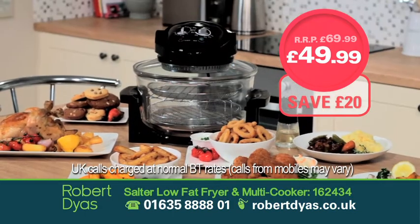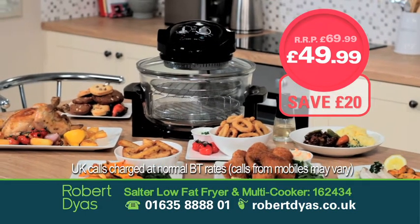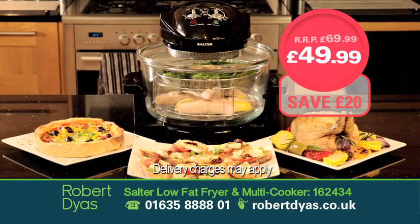Call now on 01635 888 01, visit robertdias.co.uk, or pop into your local store today.